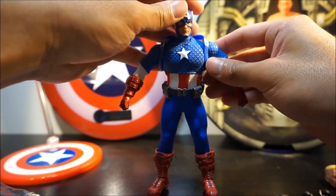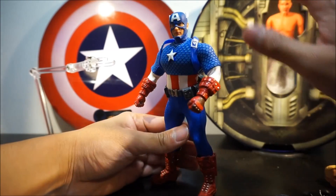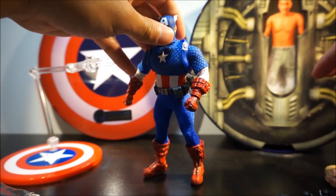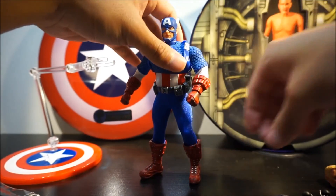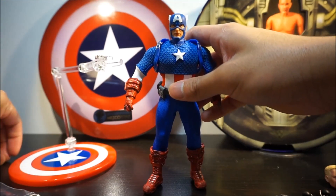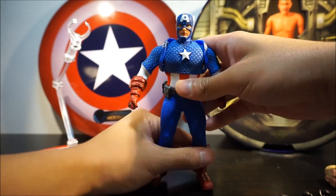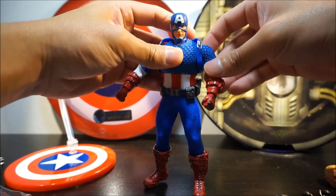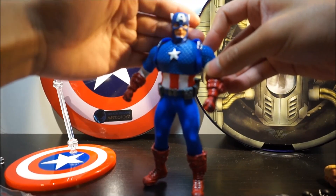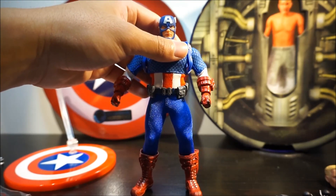Overall, it's a really great figure — the tin box is cool, the holographic card that comes with it is nice, and the magnetic features are awesome. It's a pretty well-made Captain America and I love that it's the classic costume. His scale is pretty good with Marvel Legends as well.